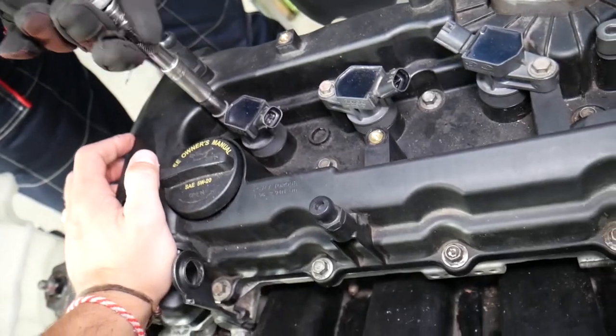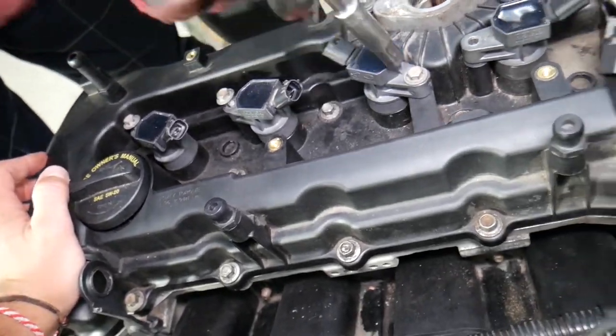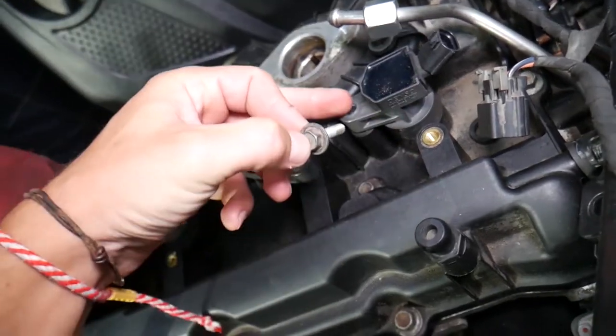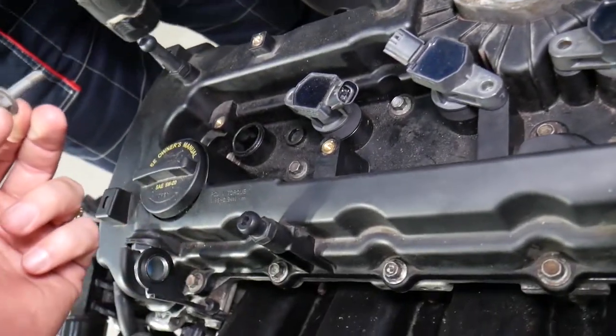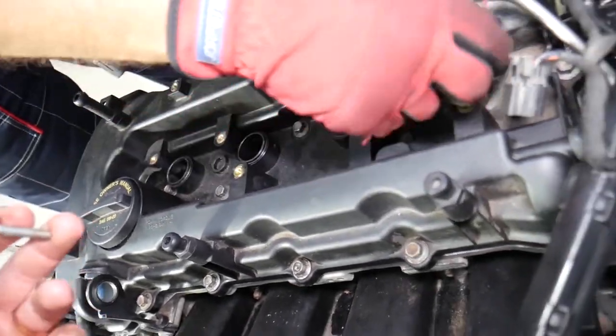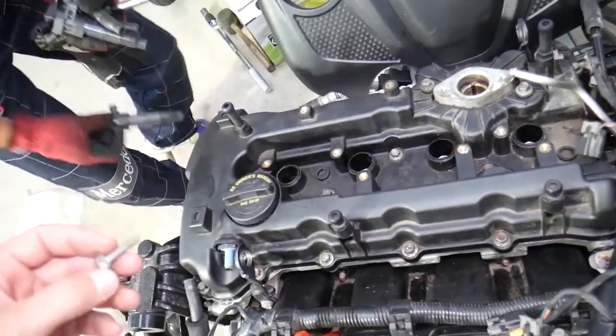Now remove the ignition coils. We just noticed one of the bolts is missing — somebody didn't install it. We'll be rebuilding that engine, and in the meantime we want to teach you how to do things so we can save you as much money as possible.